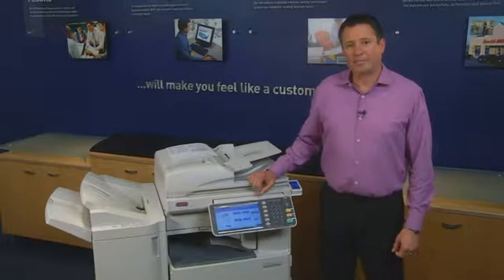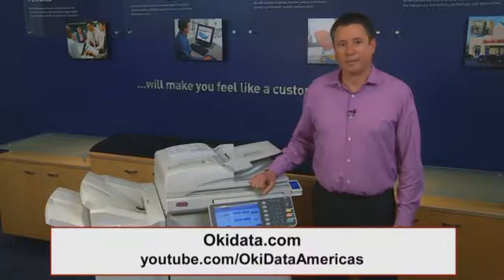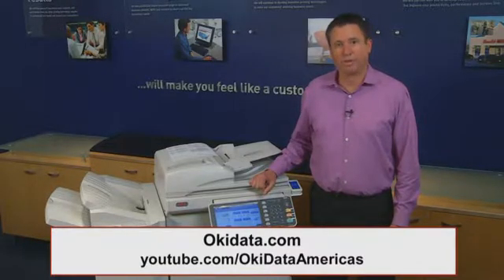We hope you've found this demonstration to be helpful. For additional details on Oki's Smart Extendable Platform Mono and Color MFPs, visit okidata.com or check out additional videos on the Oki YouTube channel.